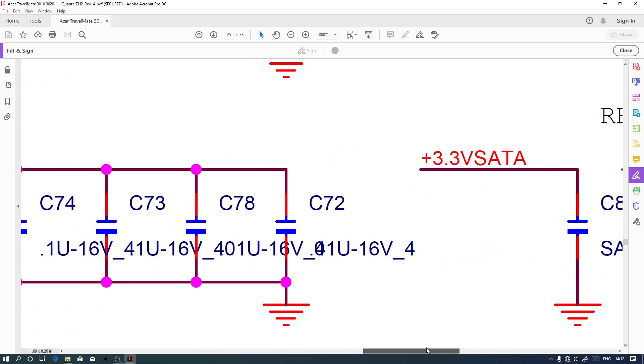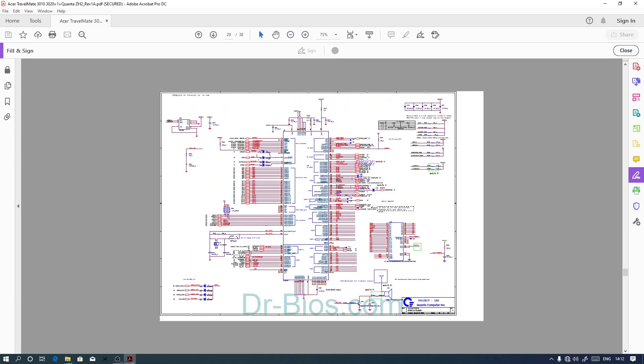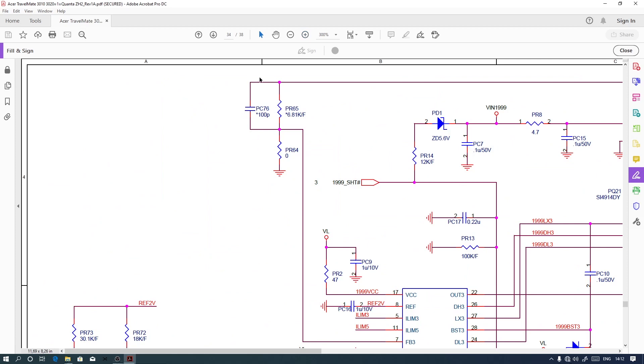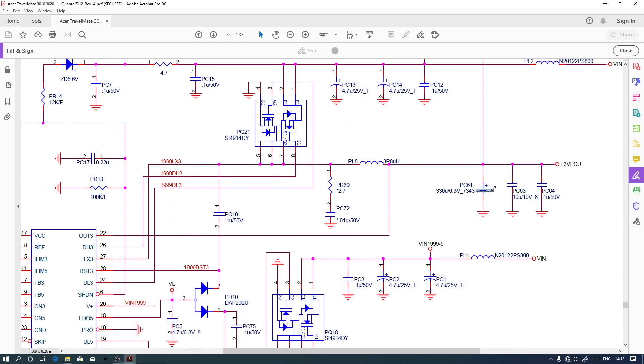These are ceramic capacitors, and it doesn't matter which way you orient them — you can use them at any side when replacing. They don't have a negative or positive polarity, so you can place them however you like. This other one here is an electrolytic capacitor, and these are ceramic capacitors. That's it — we're done.